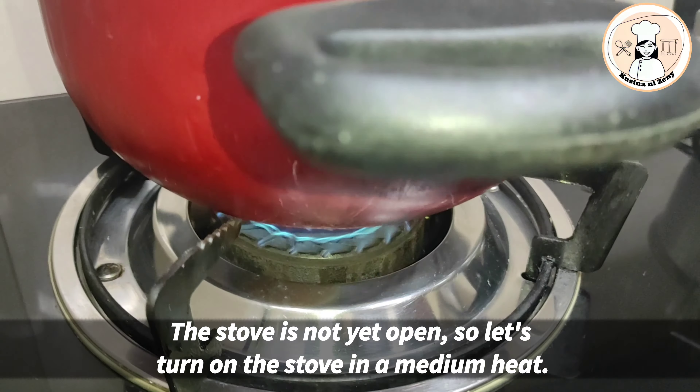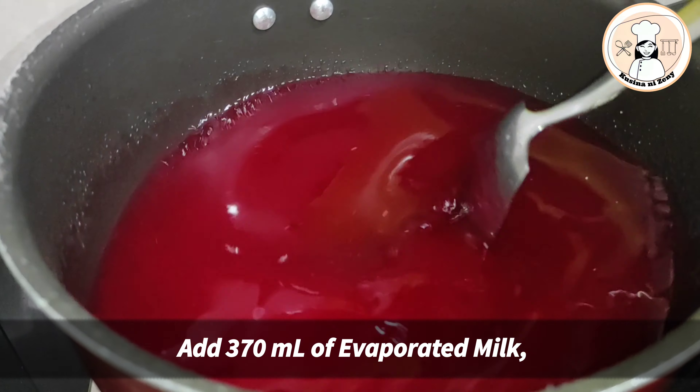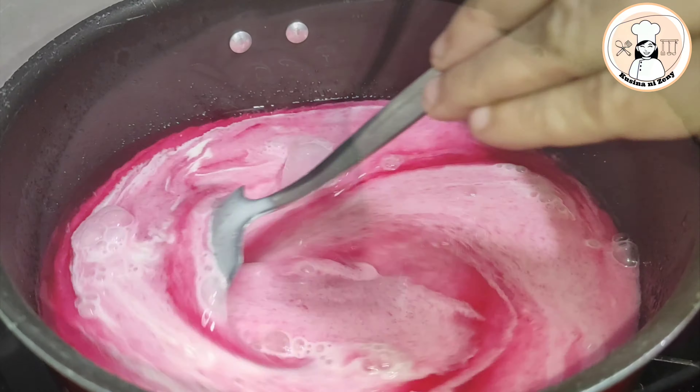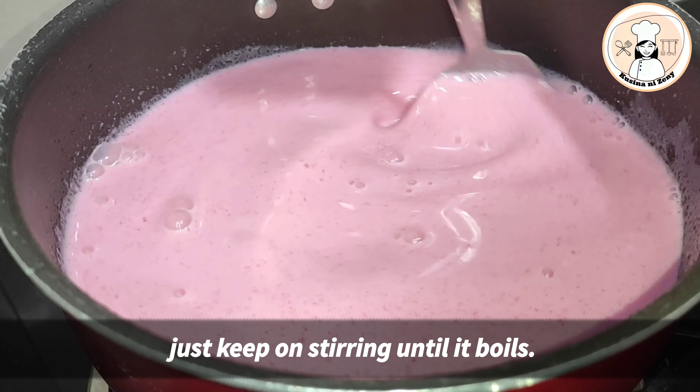Tamang apoy lang po. Lagay na po natin ang ating evaporada. Haluhaluin lang po natin hanggang sa siya ay kumulo nang hindi po siya magbubuo.